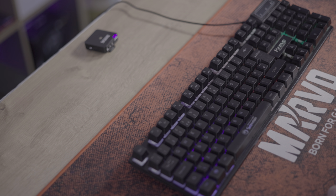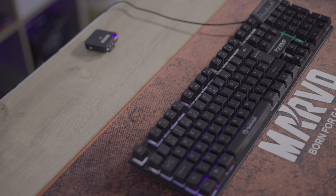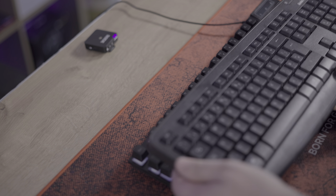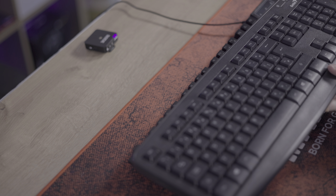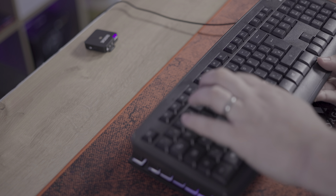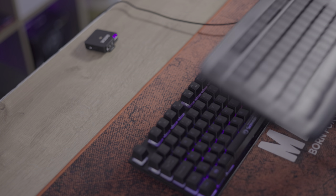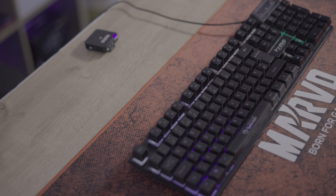Now we're going to do a sound test so you know what the keyboard sounds like. The microphone is exactly 20 centimetres away from the top row of keys. To give you a comparison, this is a traditional office keyboard that most people would have used in the past — and this is what it sounds like. Now in comparison, this is what the Marvo keyboard sounds like, starting with the QWERTY keys.